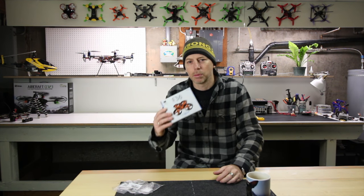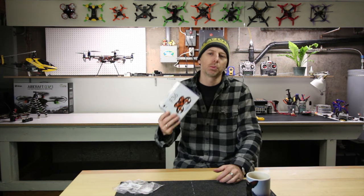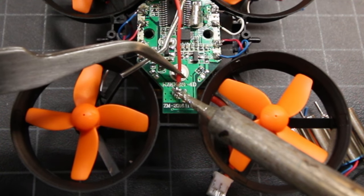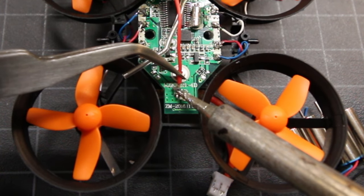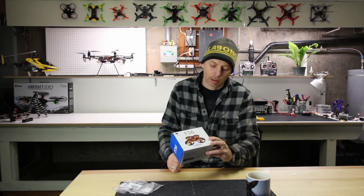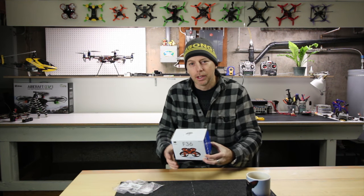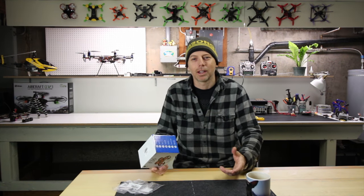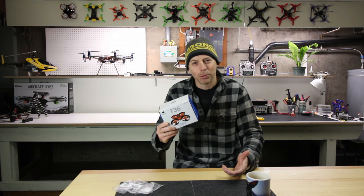We'll also show you how to put an FPV camera on this — it's pretty easy. If you have a soldering iron, you can solder on a little all-in-one FPV camera video transmitter right to this quad and take the very top of the canopy off. Plus we can fly it indoors — it's freezing outside right now and it's snowing, so we can rip indoors.